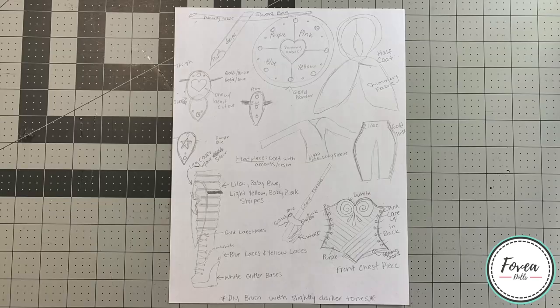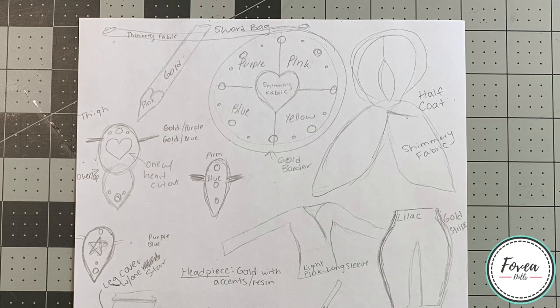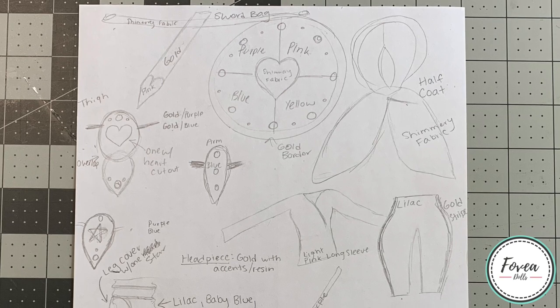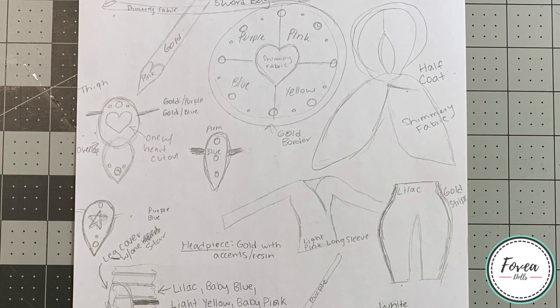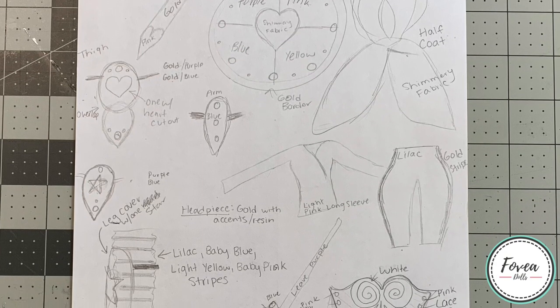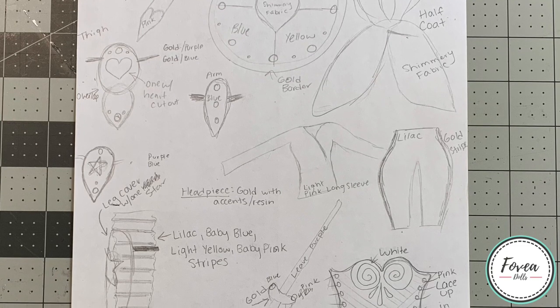Moving on to her outfit — this is the initial concept sketch that I made for her. I usually don't sketch out my vision because it normally changes a lot, but for this doll I was really stuck on color placement because I wanted all the colors represented evenly. So I sketched out what I had in mind and labeled the parts with colors and fabrics. Starting from the top: I wanted to give her a sword bag that would rest around her hips using a shimmery fabric, and since she's wearing armor I decided to go with gold accents.